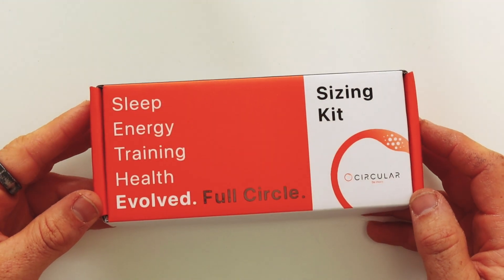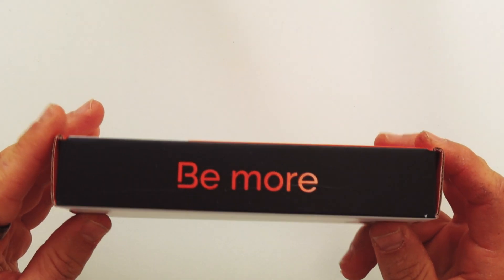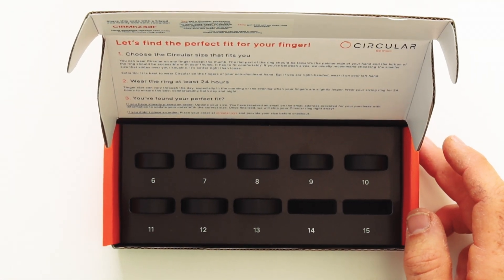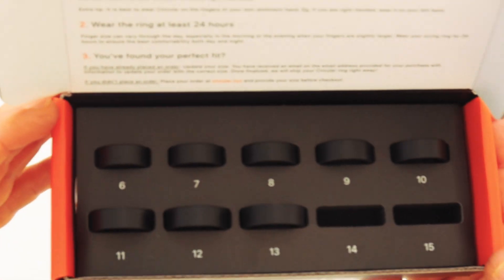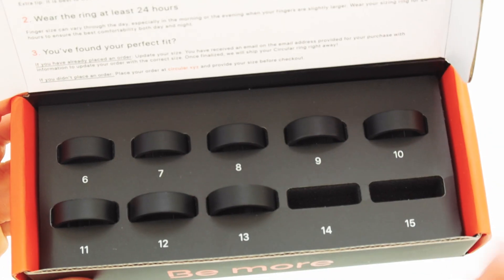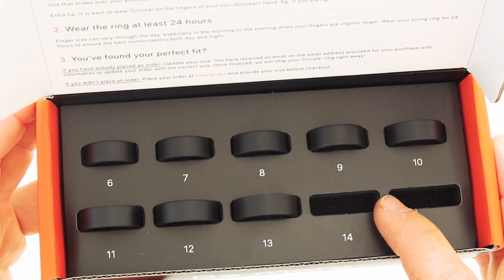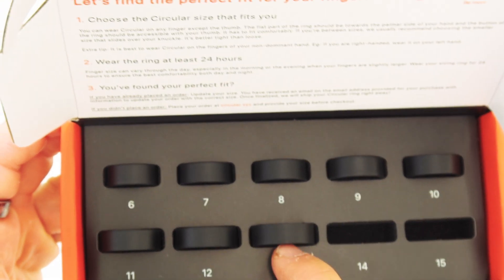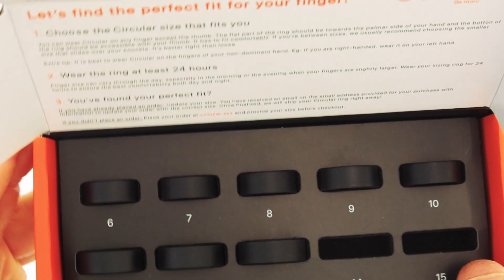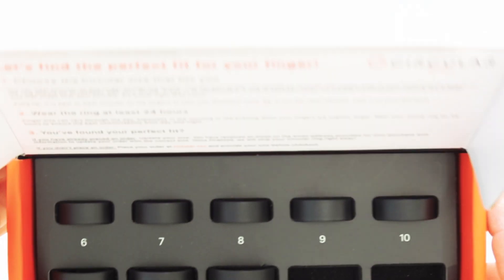Here we have the sizing kit that has arrived. As you can see it says: sleep, energy, training, health, evolved, full circle, Circular, be more. Let's open this up. We have the rings in here — sizes six through to 15. Well, we have spaces for sizes six through to 15, but as you can see 14 and 15 are not there. I actually emailed Circular to ask what happened, and they said they don't have size 14 and 15 yet — that is planned in the future. With the Oura Ring the biggest size was 13, so it's good to see Circular are going to be doing larger sizes, though it's a bit of a bummer you can't get them at the moment.